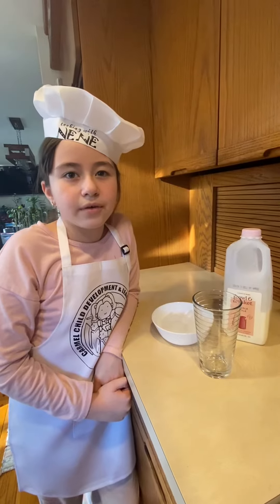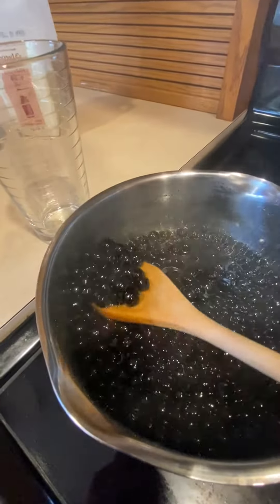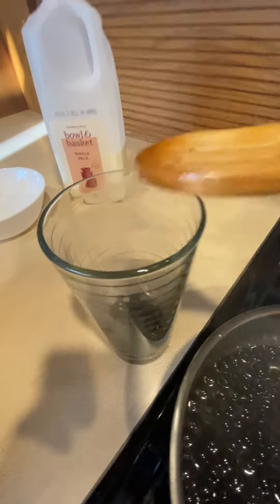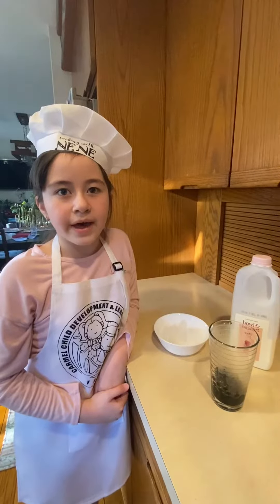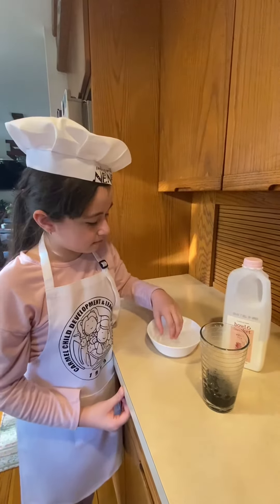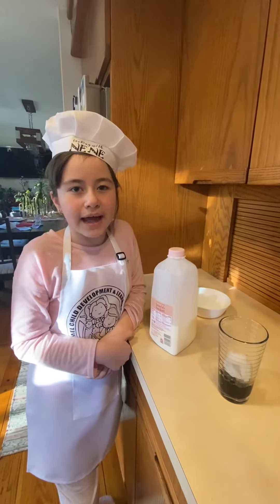Now we're going to assemble our Boba Milk. Add ice cubes, then add milk.